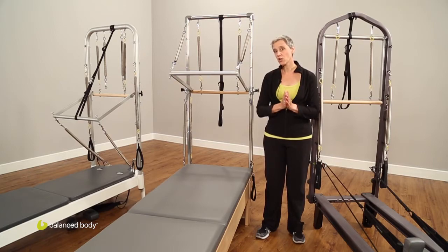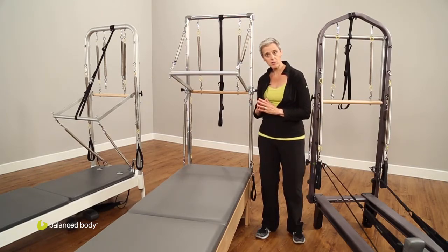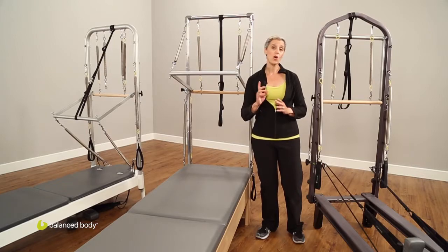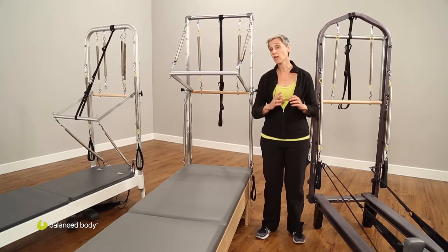You can purchase your reformer with a tower already included. All of the wood reformers, with the exception of the Fletcher, can have a tower added. You can also add your tower at a later date. With regard to our aluminum frames, the tower can be added to the Allegro and the Allegro II, but you cannot add a tower to the home IQ reformer.